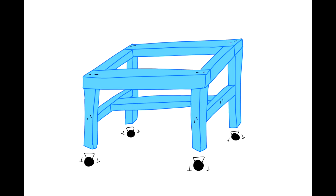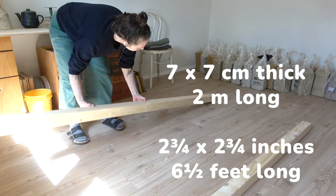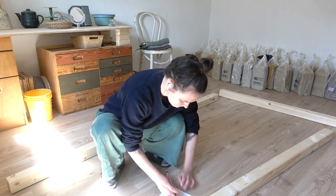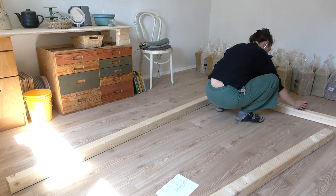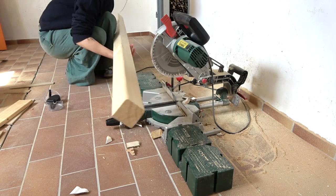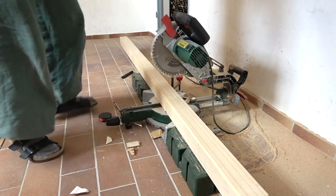Now that I have everything organized and I have space, let's start building the table. I'm building this whole thing with wood that is 7x7 centimeters thick and 2 meters long. You could go a little thinner — maybe 6x6 centimeters or even a 2x4 — but it all depends on the size of your table. My table is going to be 2 meters by 80 centimeters, that's six and a half by two and a half feet. This is the table I'm going to be working and wedging on, so it's important that it's extremely solid — that's why I went with thicker wood.